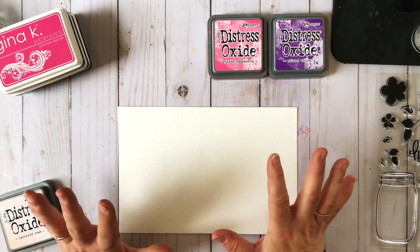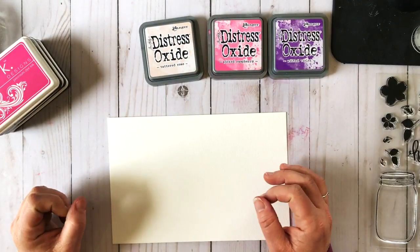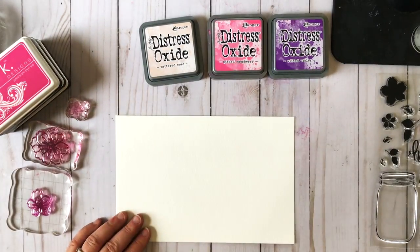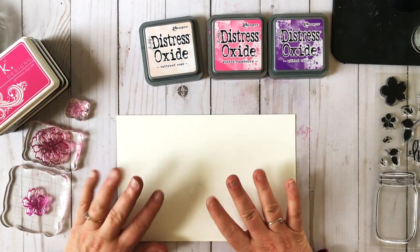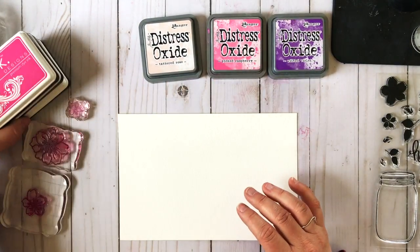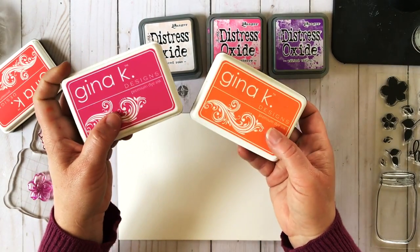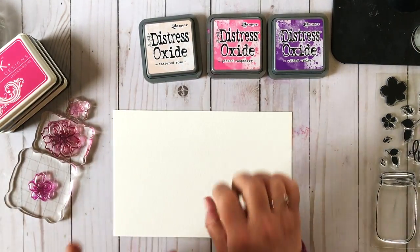Here's another super fun watercolor technique to share today, and this is on the fly. I like to use my stamps to create pattern papers so I can use them for backgrounds in my projects. I'm going to make a little watercolor background using some distress oxide inks, and then while it's still wet, I'll over stamp some blooms using dye based inks — I'll be using Gina K designs dye based inks and some of the new inks in her palette.